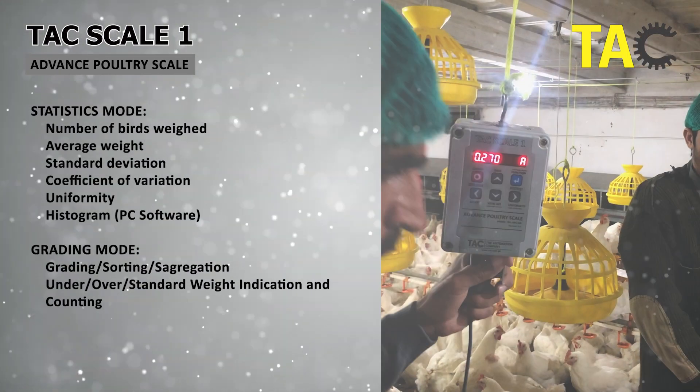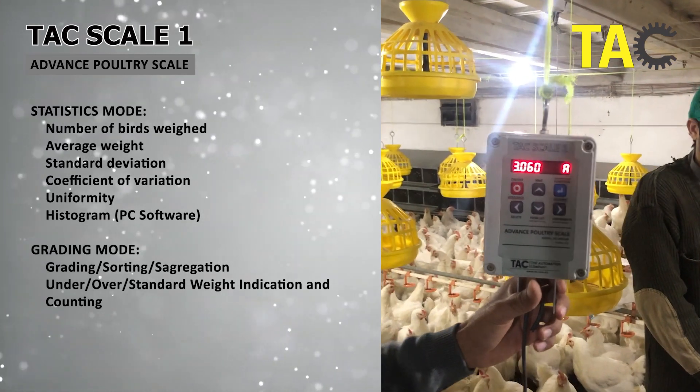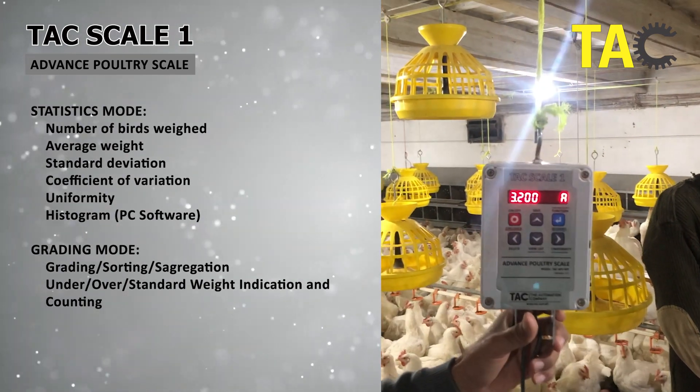Accurate weighing is critical for maximizing bird uniformity, feed efficiency, and flock growth in the poultry industry. Introducing TACScale1, the perfect weighing solution designed for all working environments.